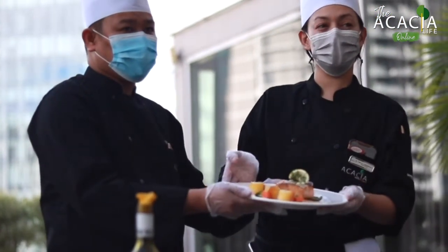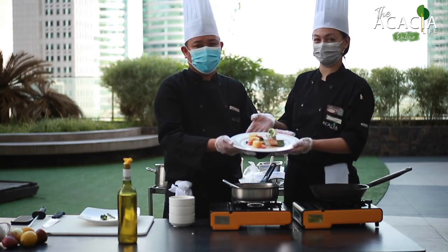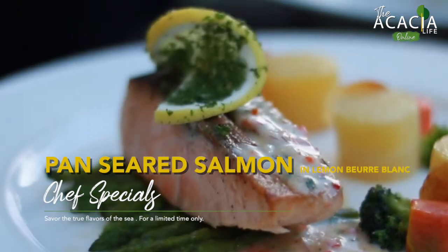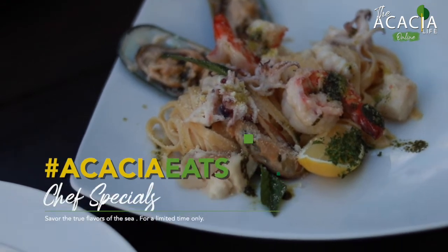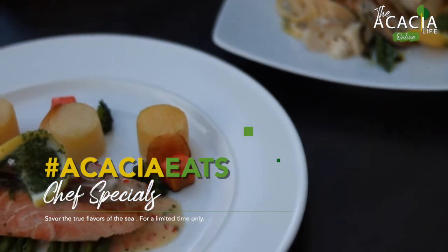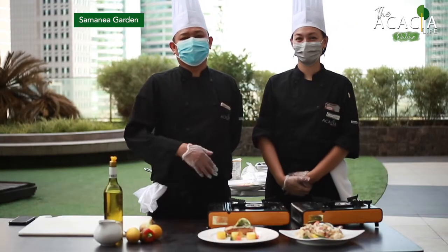Then we put in parsley. And there you have it, our last dish — the pan-seared Norwegian salmon in lemon beurre blanc. Thank you for watching Acacia Live Online. See you again soon.